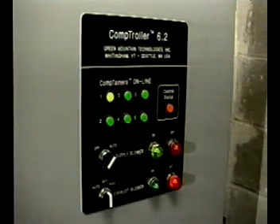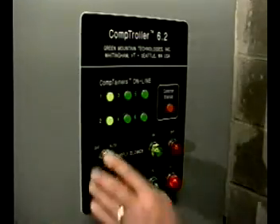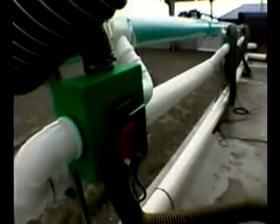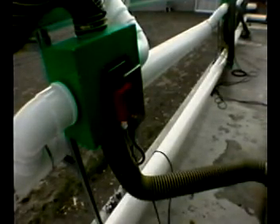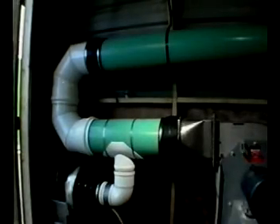Pressurized aeration ducts are connected to each container to cool and oxygenate the compost mass and collect all the process air. Now the comptroller takes over — regulating the rest of the composting process is automatic. The comptroller regulates the damper position, which controls both the amount and the direction of air flow through the container. The rotary damper automatically reverses the air flow direction depending on temperature readings at the top and bottom of the container. The comptroller also regulates the speed of the aeration blowers using variable frequency drives.